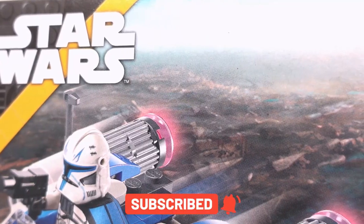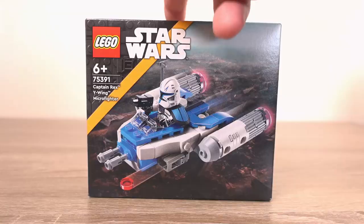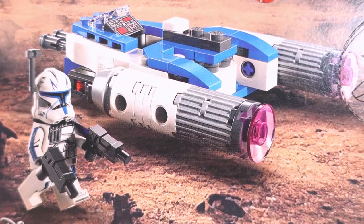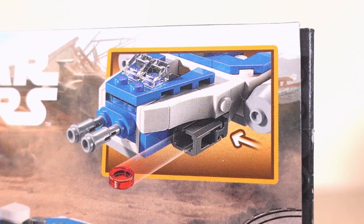In the background it looks like he's flying over a scrapyard and if you look closely you can see a bit of a Venator-class ship. Turning the box around we see the ship again but with Rex out and exploring the scrapyard. In the top right corner we get a better look at the mechanical feature included, and that pretty much sums up what's on the box.